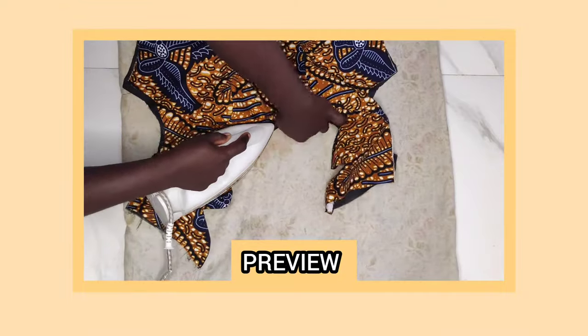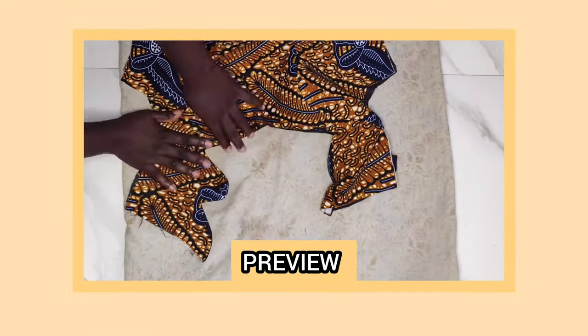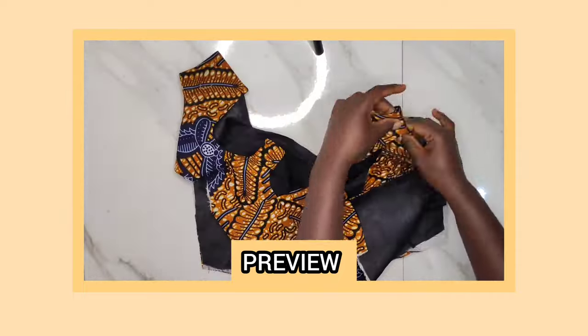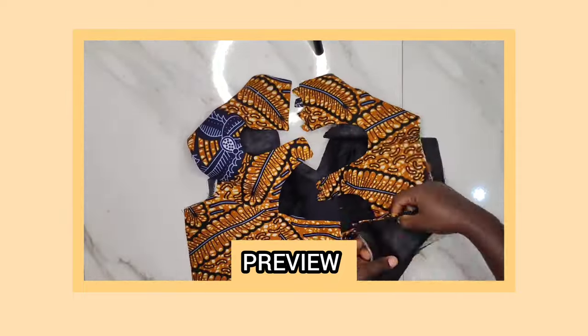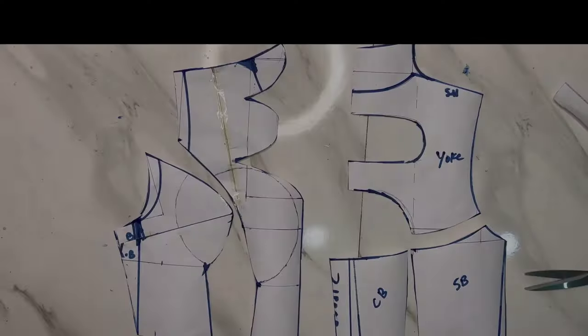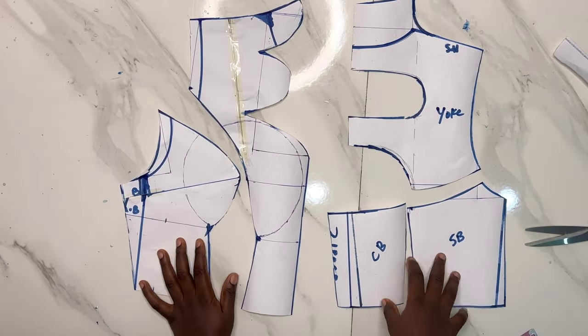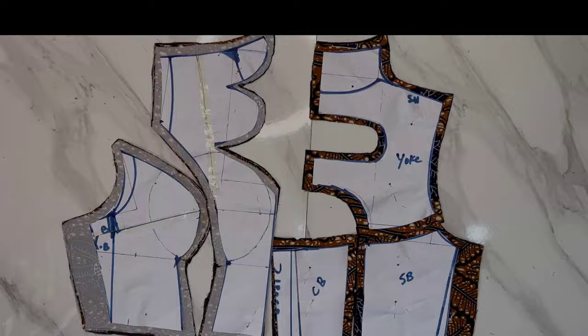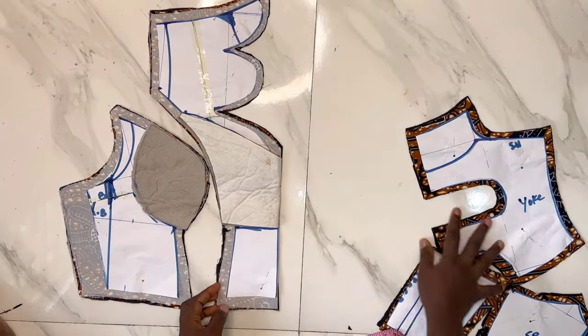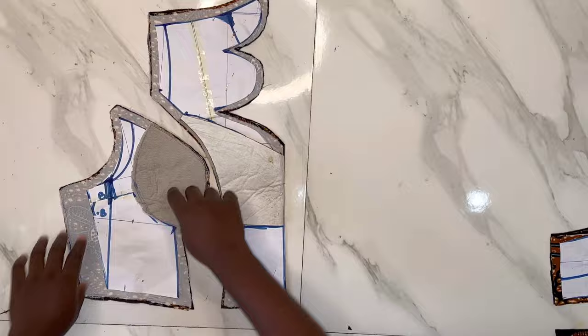Hello everyone, welcome back again to my YouTube channel. Today's video is on how to sew a scallop neckline. This is a continuation of our previous video where I showed you how to draft out the patterns. If you're interested in this sewing tutorial, please keep on watching, don't forget to subscribe, and turn on your notification bell. Without further ado, let's get on to the tutorial.